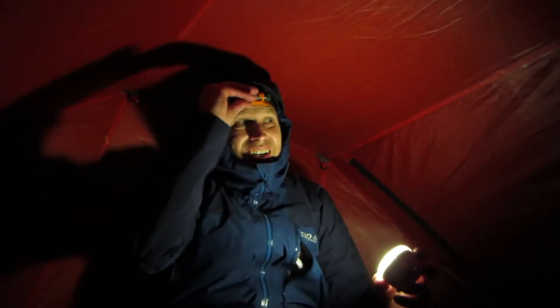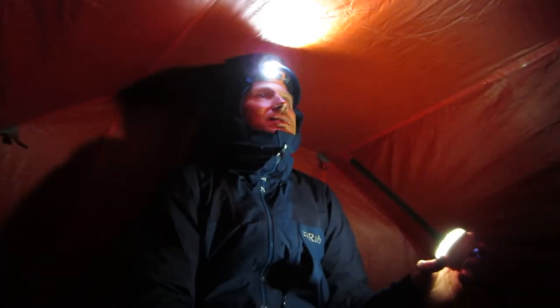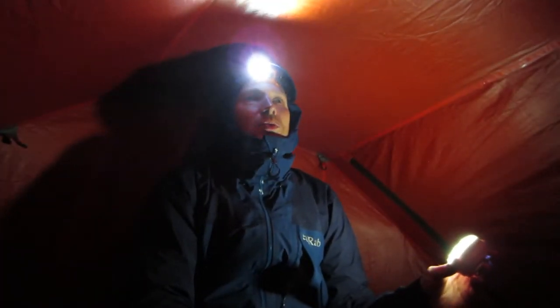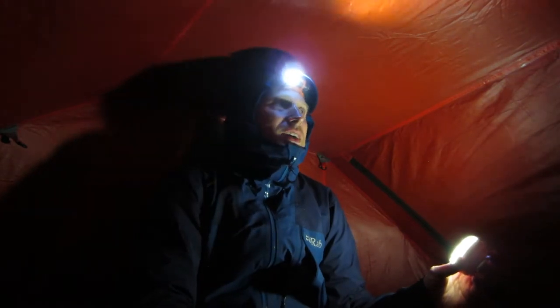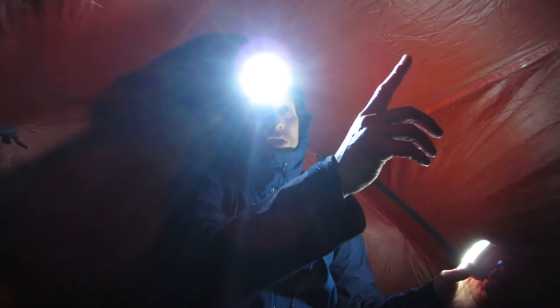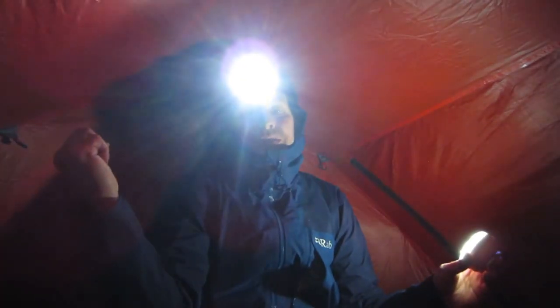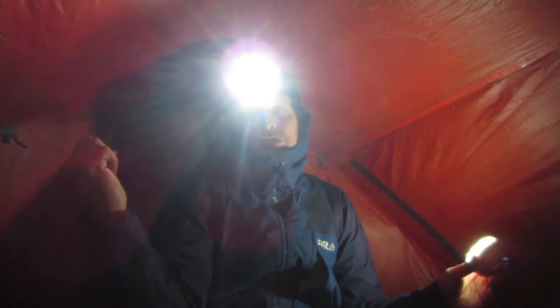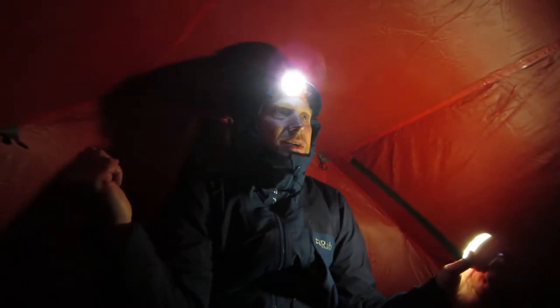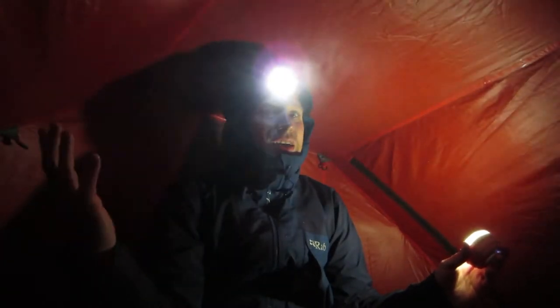So that's the flysheet first. It really is a prime example of why you need a flysheet-first tent. I'm a little bit sheltered — I've got a small rhododendron bush behind. The wind's whipping down the quarry at about 50, 60 miles an hour. But you're able to put this up, and it's raining as well.